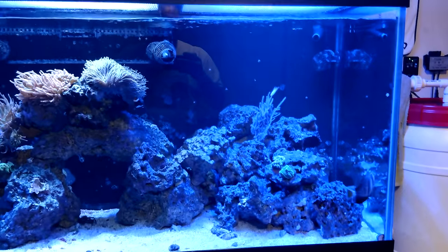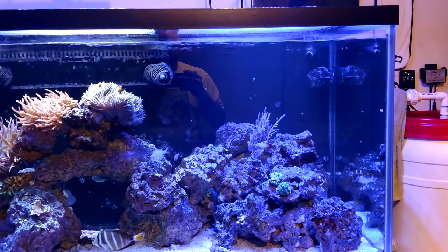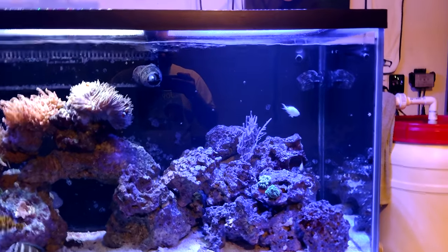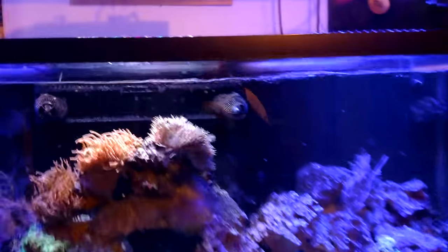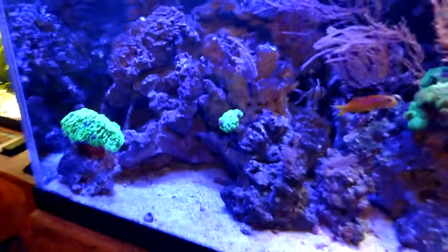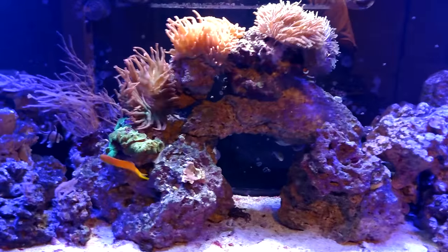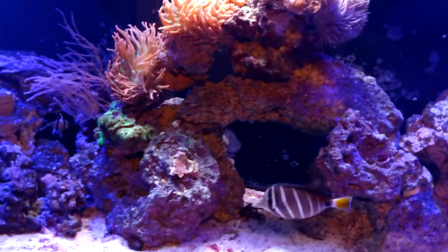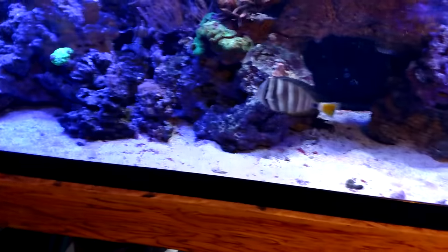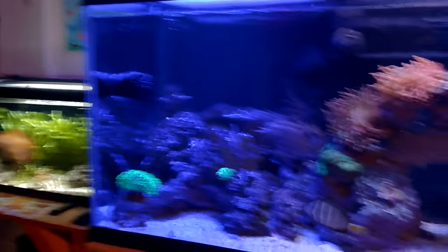I don't have any pumps down in the rock work to blow out detritus, but that's probably going to change. I'm planning to take a couple of powerheads and put them down into the rock structures on the left and right. This side is really open so it's not building up much. I'll probably also end up getting a sand sifter in here sometime, and most likely a sand sifter in the refugium too.